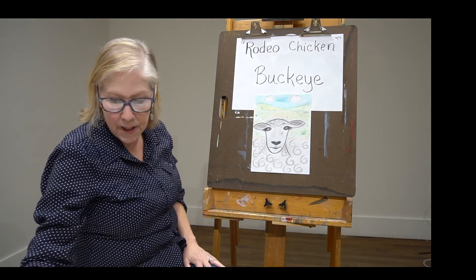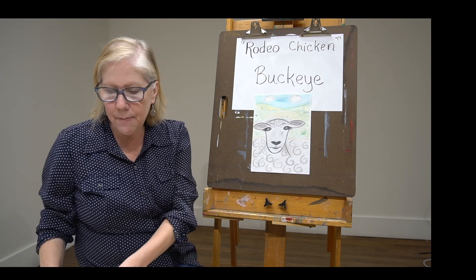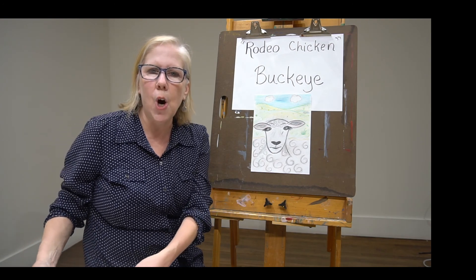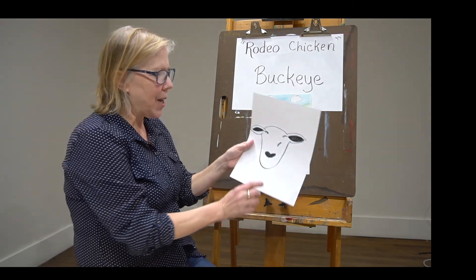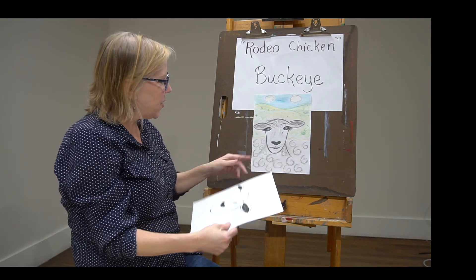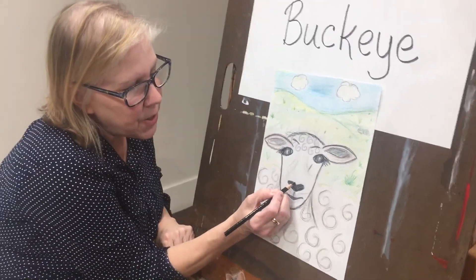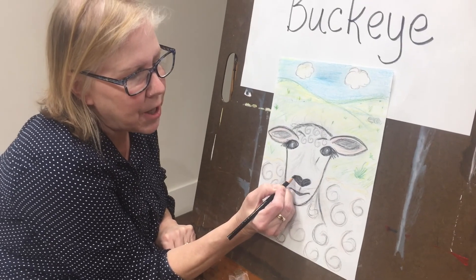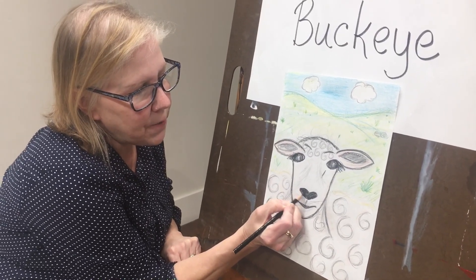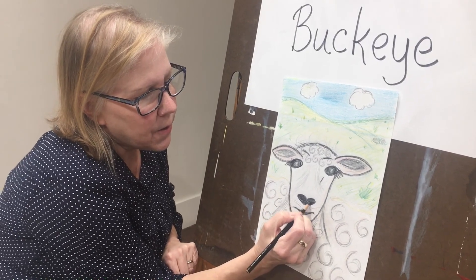After that we added his nose. In my sketch I was thinking, how should I make his nose? And I thought of the shape of a heart but kind of flattened down. So that's his nose right there. We want to fill that in too because they have nice black shiny noses. So we're going to fill that in with our colored pencil.